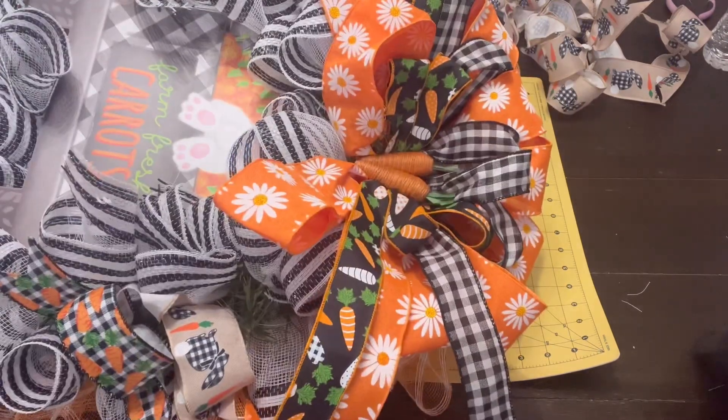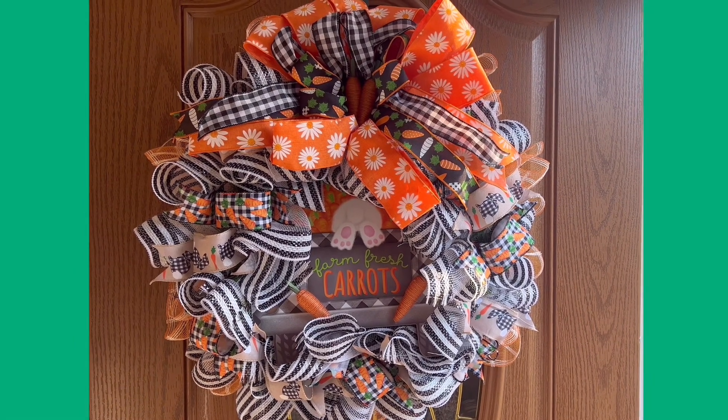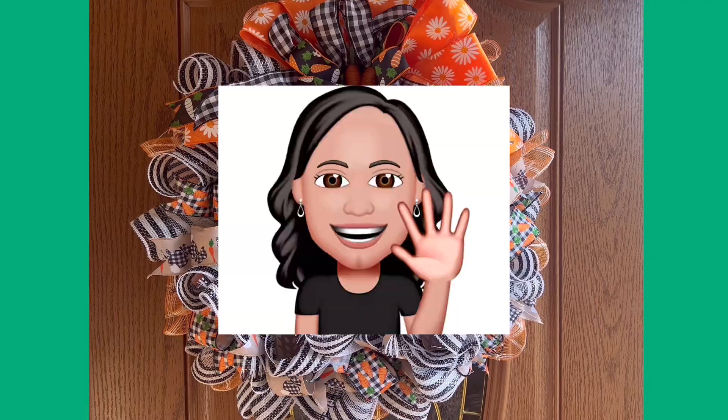I think this one turned out so super cute, and although it's not your traditional Easter colors it's still an adorable wreath. I hope you guys found some inspiration in this video and I'll catch you in my next one. Bye!